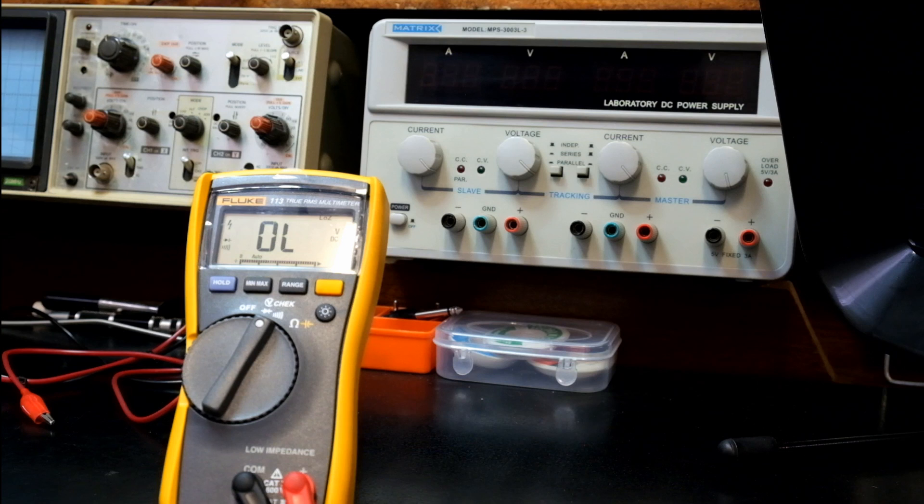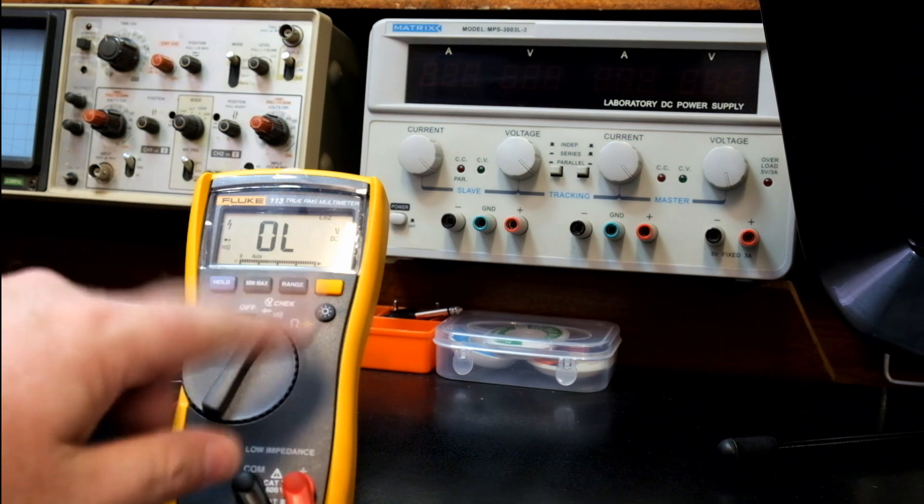Going ahead and doing AC voltage measurements on a 230-volt line signal. Using another point of reference — there we've got 227.8 volts AC. That's pretty cool for general testing. It also has a resistance and capacitance mode, which we all know what those are for. The min-max function we've covered, and you can manually range this meter as well.